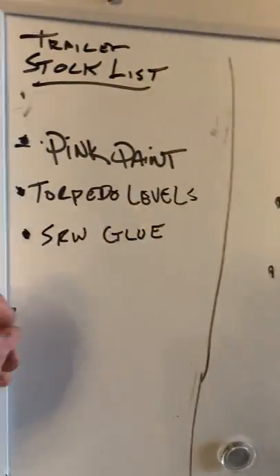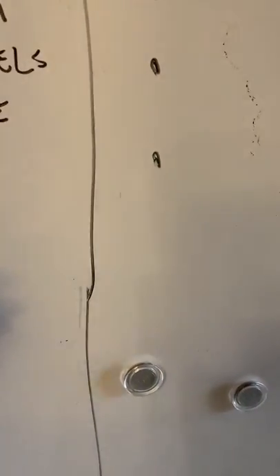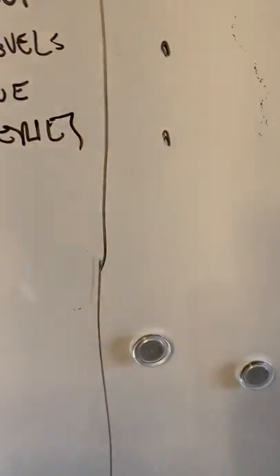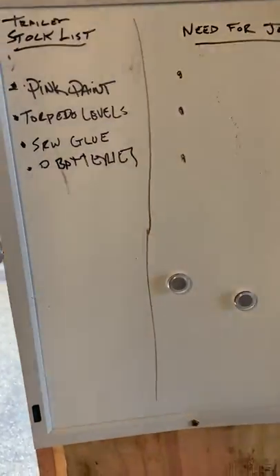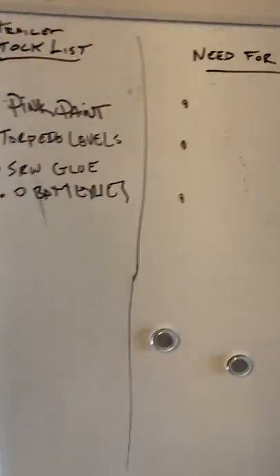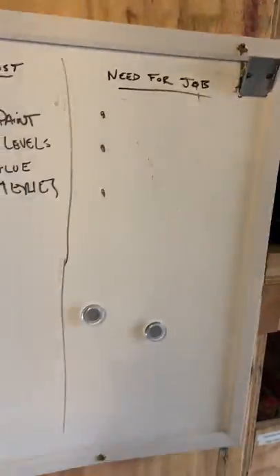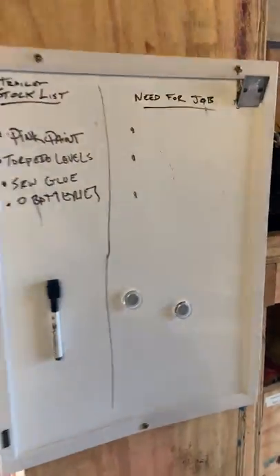Like I can already see we need some batteries, so I'll write 'D batteries' up here. We need to get pink marking paint, a torpedo level, some more SRW glue, and D batteries. At the end of the day the guys can write what's needed for the job, so in the morning when they're loading up and getting things together they can just refer to this list — you forget what you were supposed to grab otherwise.